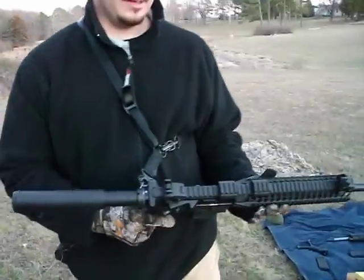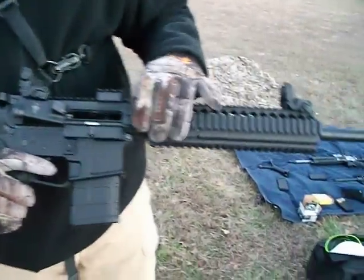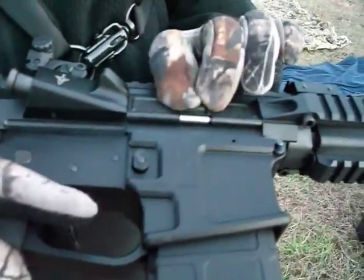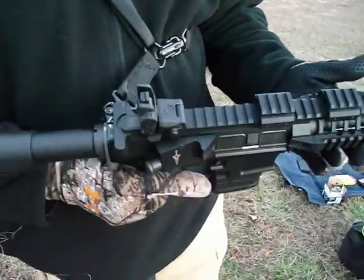This is my custom build. This is a Voltor weapon system upper — it's a VIS 2A, that's the 10-inch rail system. This is a monolithic upper. You'll see that it's not bolted on to the upper receiver; it's a machined, fully one-piece machined steel — or aluminum, I guess.